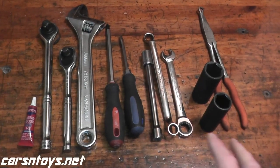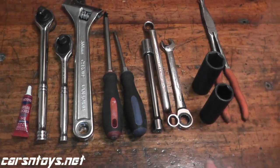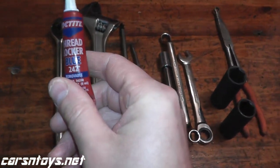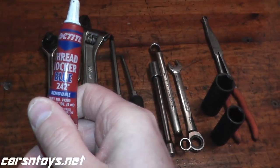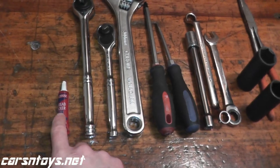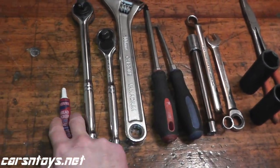These are the tools I use to put everything together. You don't really need every single one, but it makes the job extremely easy. Right down here we have Thread Locker — this happens to be Blue Thread Locker. The manual states you don't have to use it, but I think it's a nice thing to use because it keeps the bolts nice and tight. Don't use the Red — the Red is permanent. The Blue keeps everything tight and you can still remove the bolts if you had to.